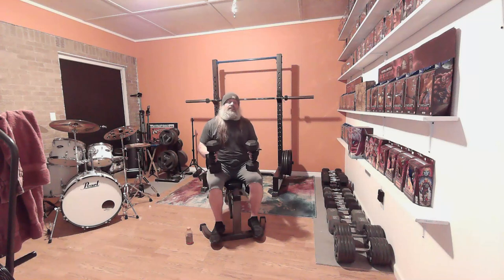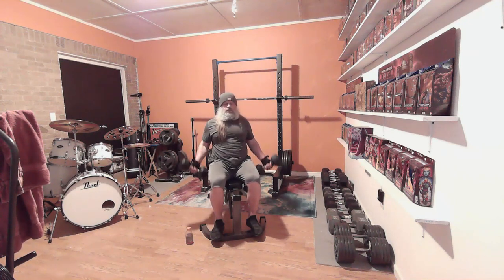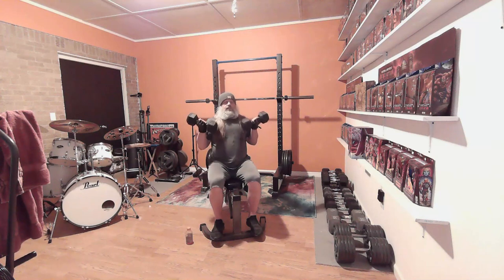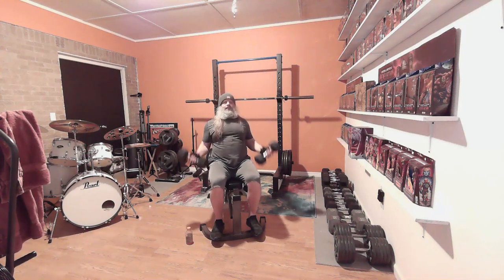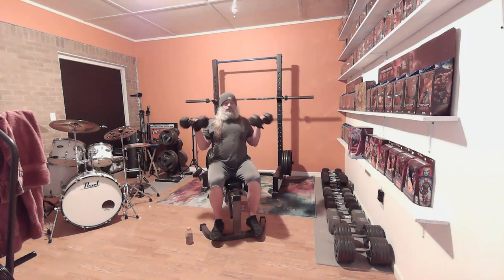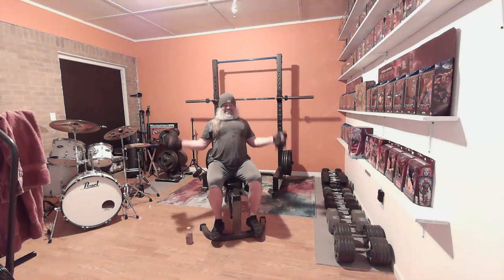We're going to do some extra stuff today — just two more sets of different movements. First up: seated simultaneous dumbbell curls with 25-pound dumbbells. Just one set to pump the arms up a little bit and do a little extra today. Performing 20 reps simultaneously.